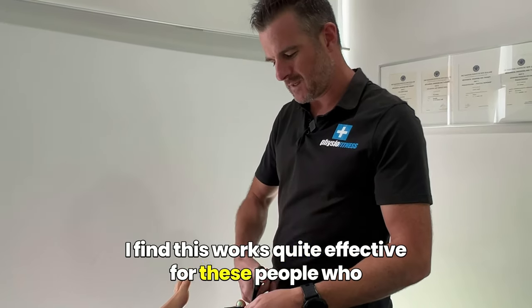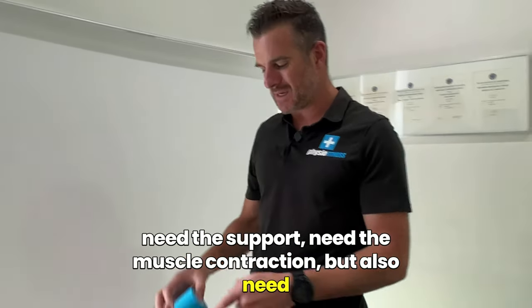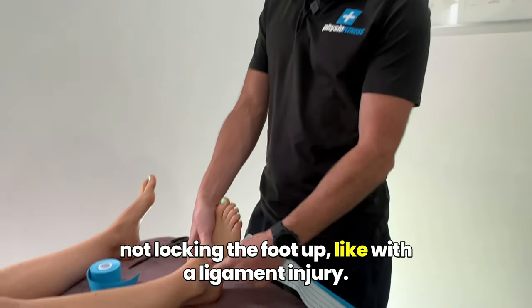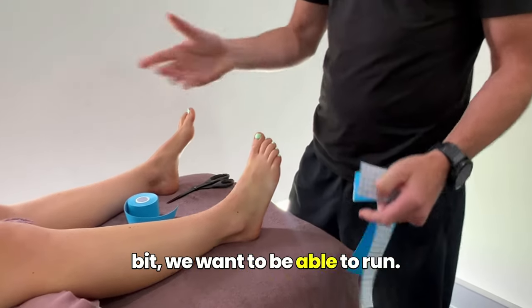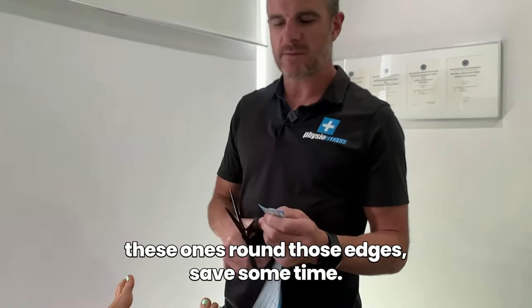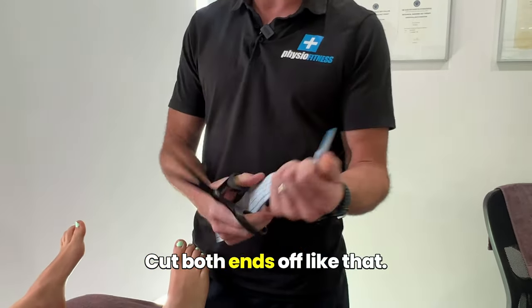I find this works quite effectively for people who need the support, need the muscle contraction, but also need the whole thing to be secured a bit. You don't want it secured with rigid tape because we're not locking the foot up like with a ligament injury — we want the foot to move a little bit, we want to be able to run. So it needs to be elastic. Round those edges, cut both ends together.